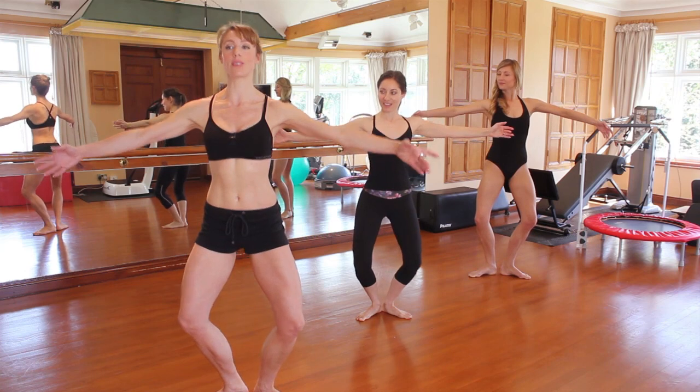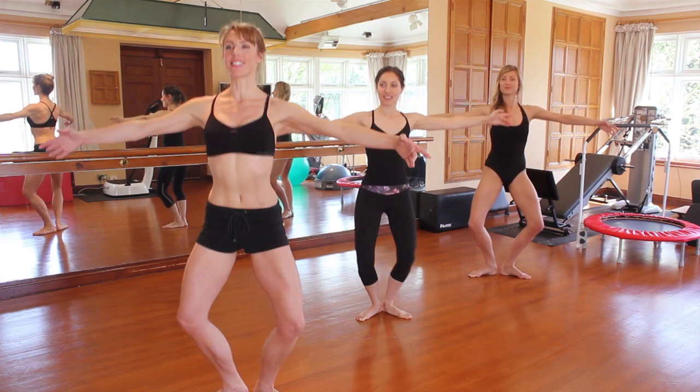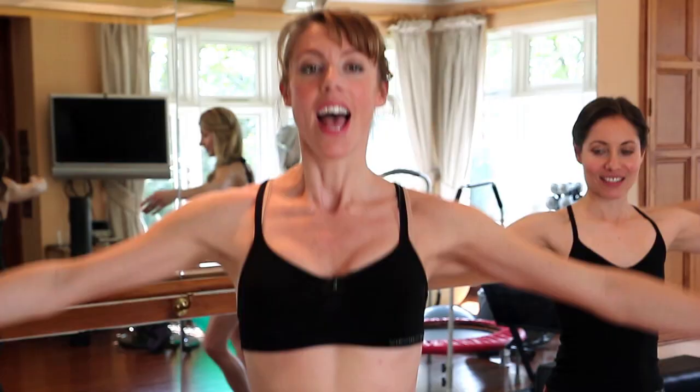We're staying down there, arms to second, we're going to pulse out double time — two, three, four, five, six, seven, eight — two, two, three, four, five, six, seven, eight.